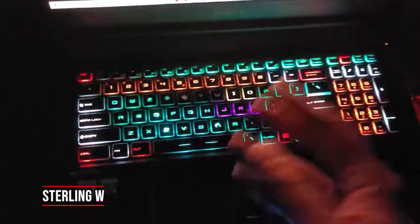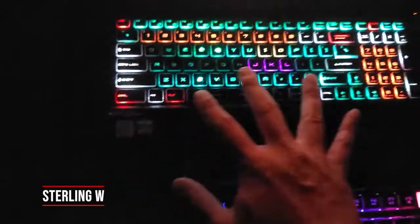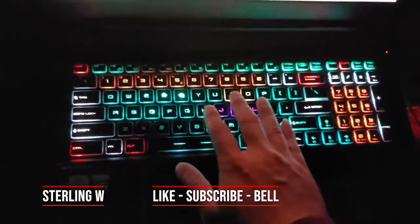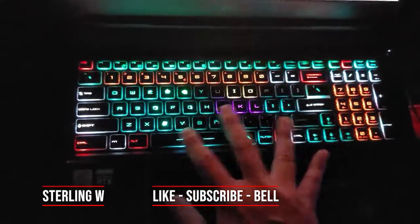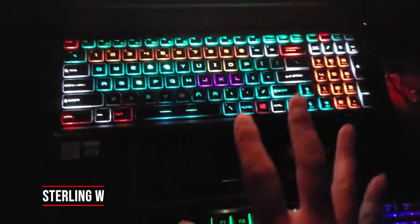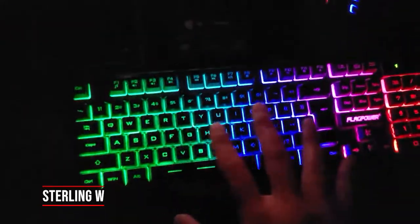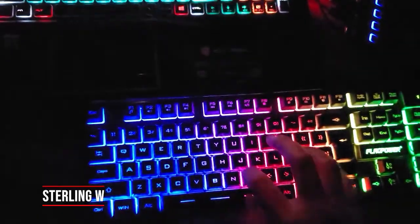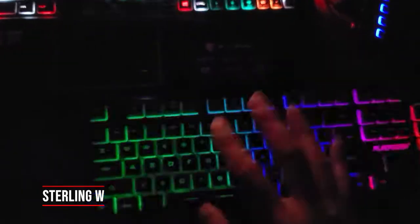Unlike my other one, this is programmable — this is the SteelSeries keyboard, and I have it laid out for Adobe Premiere, so for the in and out and the controls and stuff for video editing. That's what I like about programmable LED lights and keyboards. This Flag Power keyboard is not programmable at all, but I didn't really need it for typing and stuff, so it makes my life easier and my hands feel better just to type regular stuff.